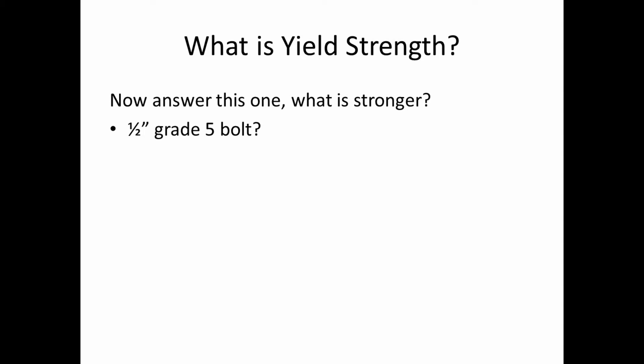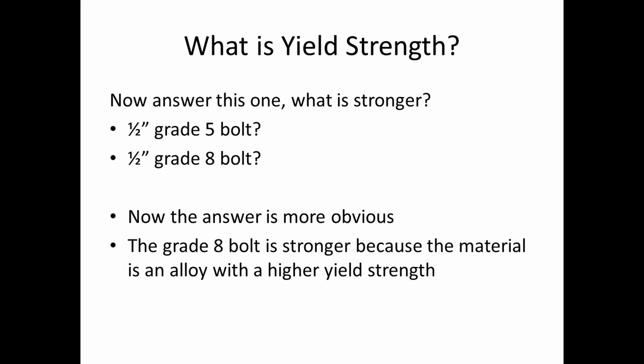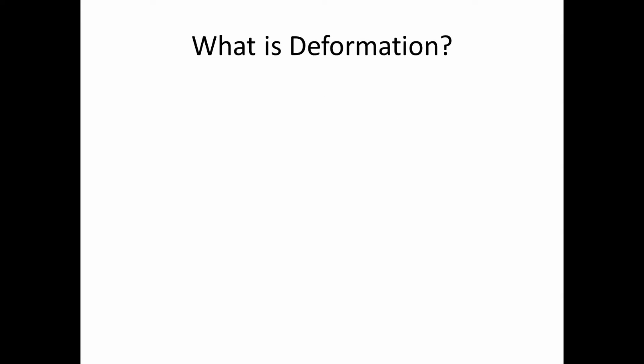Now, which is stronger — a half-inch grade 5 bolt or a half-inch grade 8 bolt? The answer is more obvious: the grade 8 bolt is stronger because it's an alloy with a higher yield strength. Yield strength is a property of the metal alloy itself. The yield stress is the point where internal stress on a material results in permanent or plastic deformation. Once you surpass the yield strength, you've permanently deformed the fastener. This is not to be confused with the ultimate strength, which is the stress level before failure occurs.